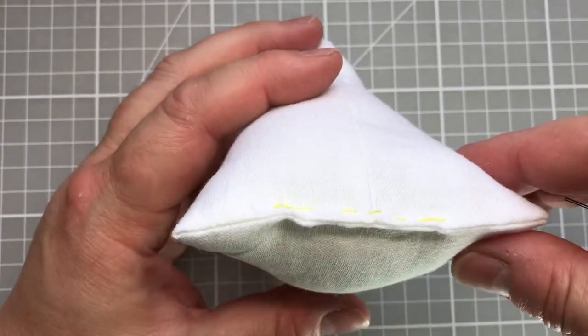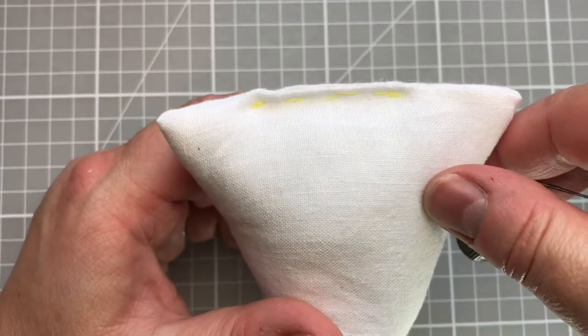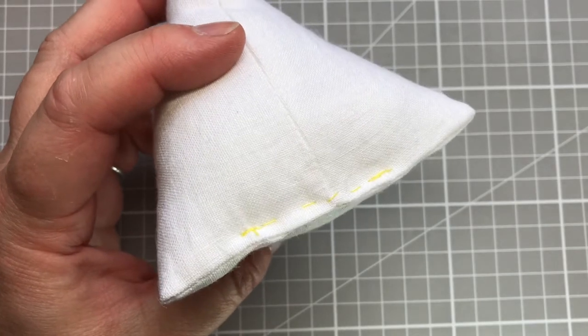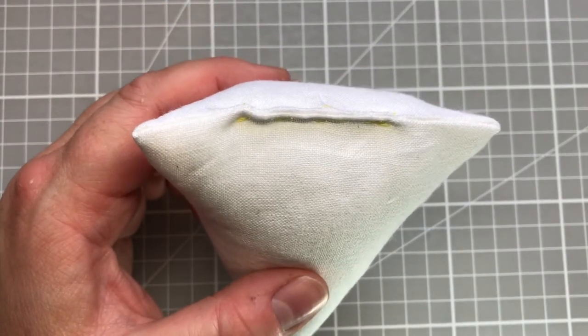Here we have a similar looking shape. I have tucked my edges in and I have tacked them so that the edges are held together and they're not going to slide as I start my sewing.